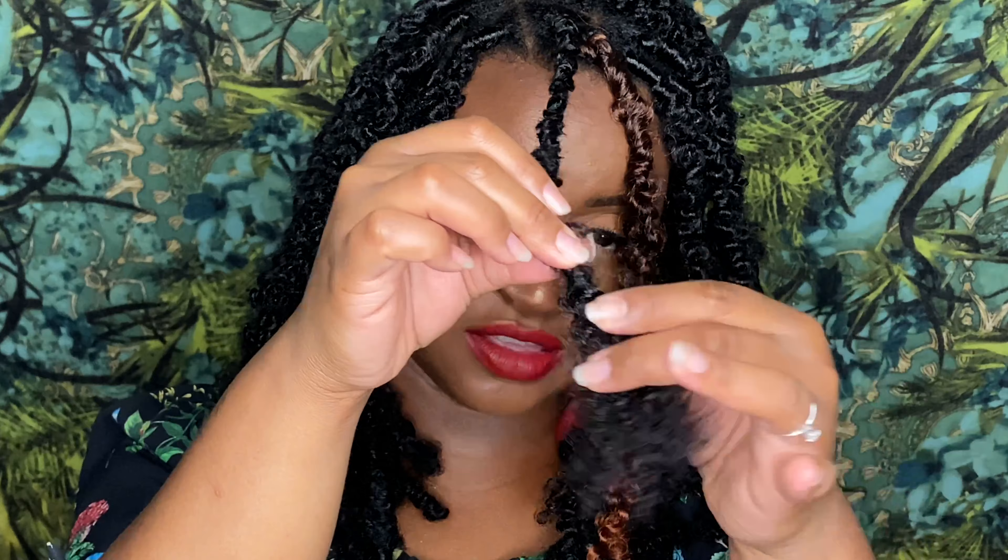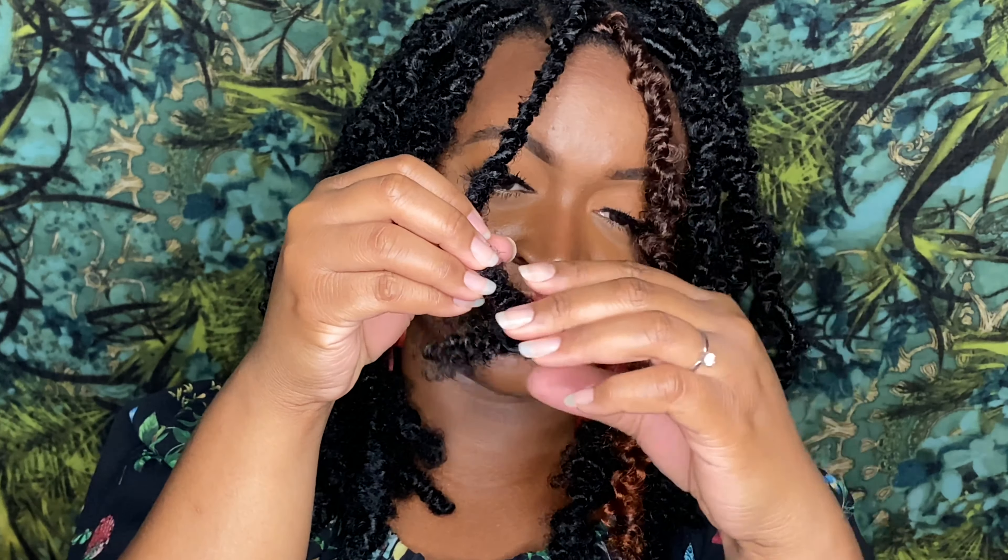Then you're going to take this end right here and pull out a little small piece. Take the rest and make sure you've got the same length, then fold it like this — just take it in and fold it. Then take that piece you had out and wrap it around the end of it like this. Then take this piece and wrap upwards.